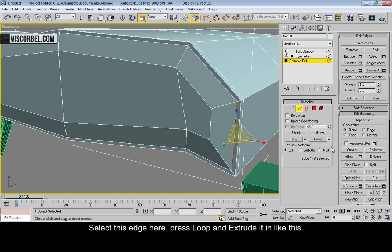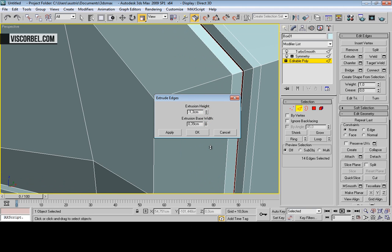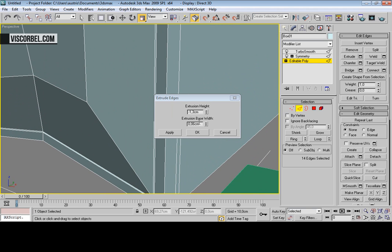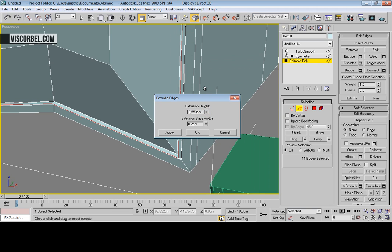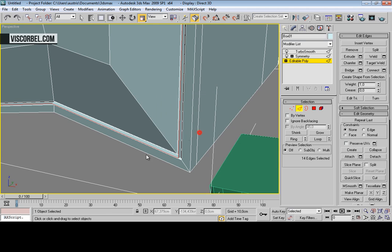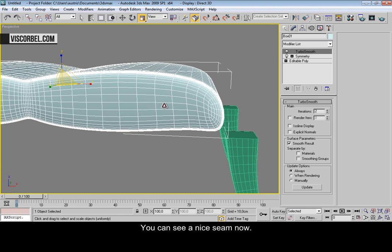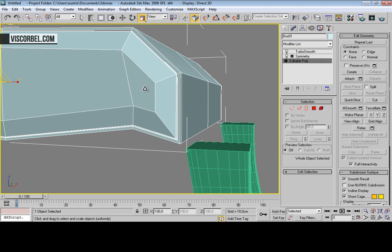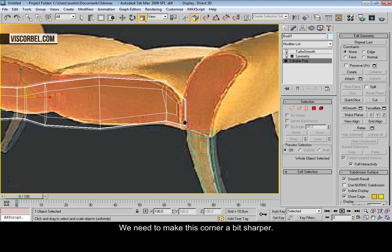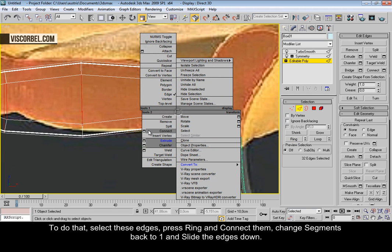Select this edge over here, press loop and extrude it in, and back out again. You can see we have a nice seam going on now. Now we need to make this corner a bit sharper. To do that, select these edges and press ring.